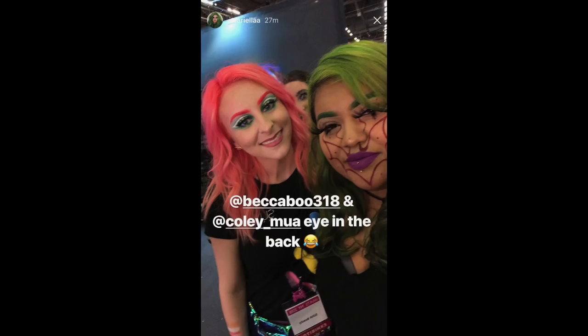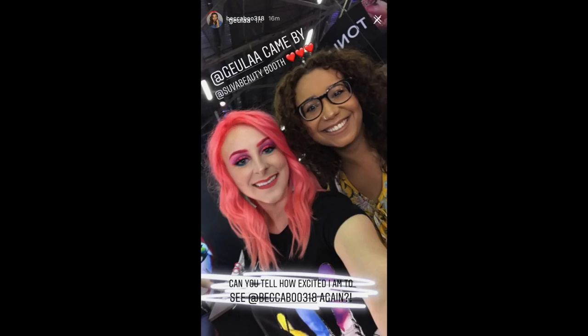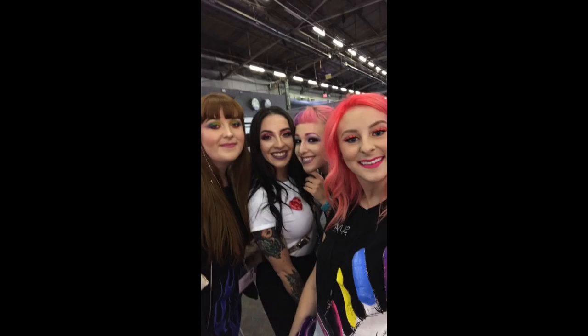It really made my day to have people come up to me and say, 'Are you Becca Boo?' I just got chills when I said that. So thank you if you came up to me and took a picture with me. I love it.